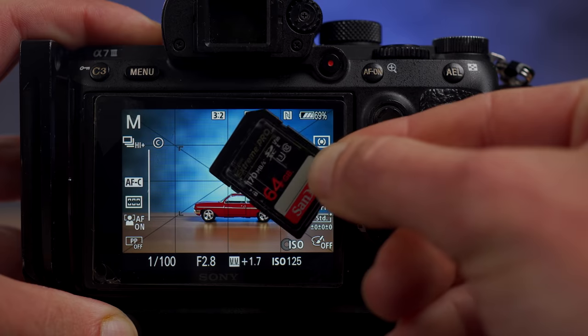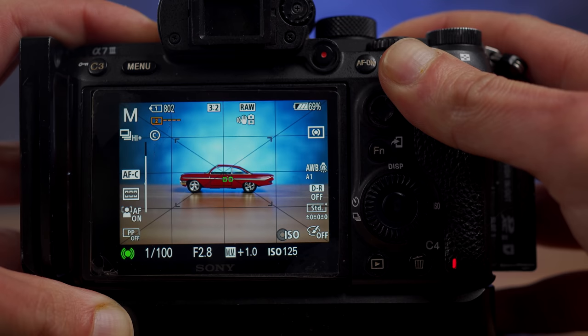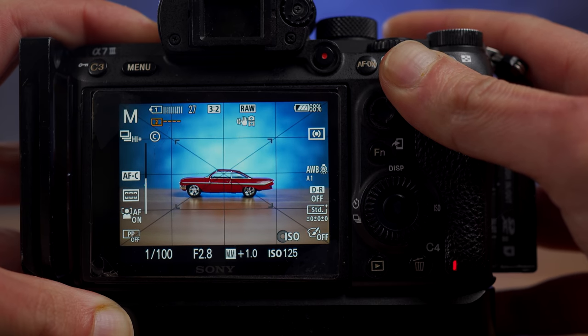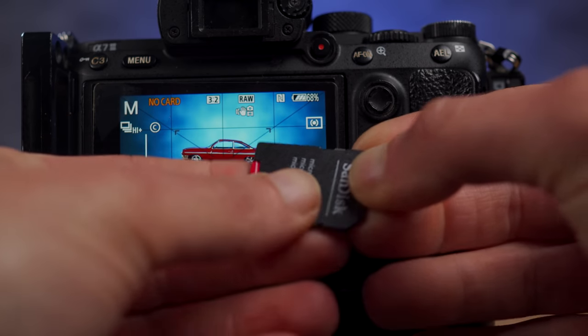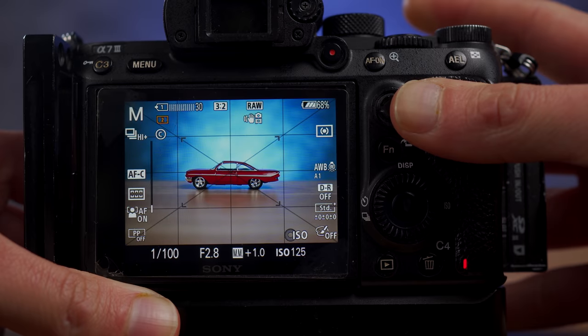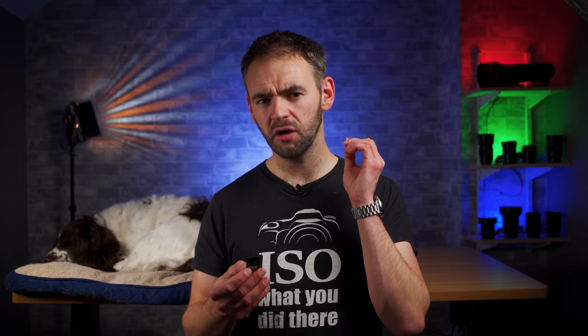I shot at 10 frames per second uncompressed raw, putting as much information as possible onto the card, and held down the shutter button until the very first shot after it started to slow down. With the SD card I was able to get 38 shots off in a burst, and with the micro SD card I got 36 — very marginal differences.